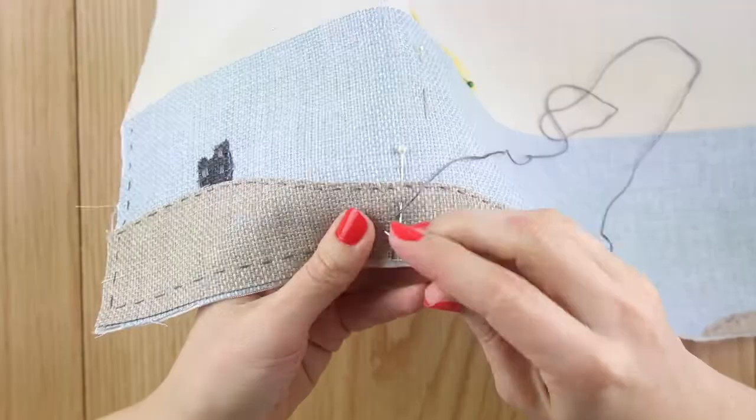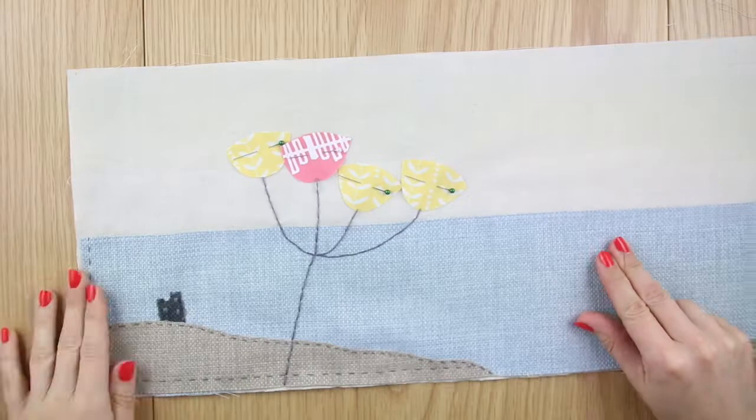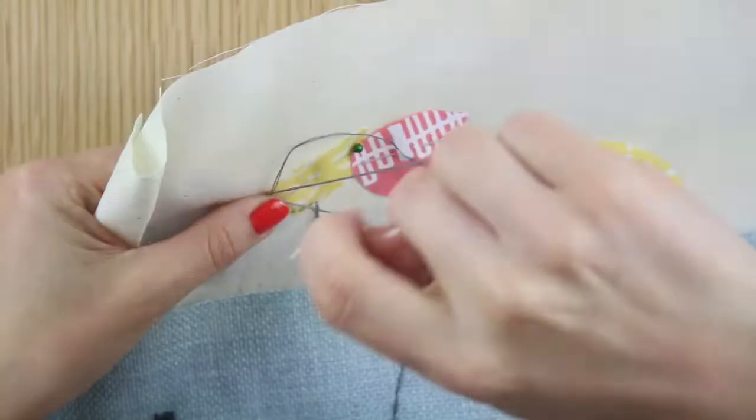Thread your needle with the full six strands of embroidery thread and sew the stalk from the base up to the junction where the stems split off, then up to the petals. Use backstitch for this.